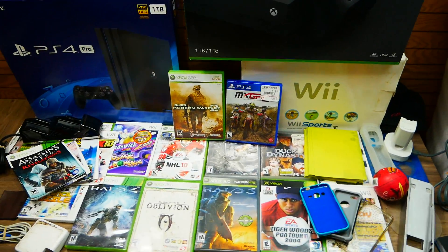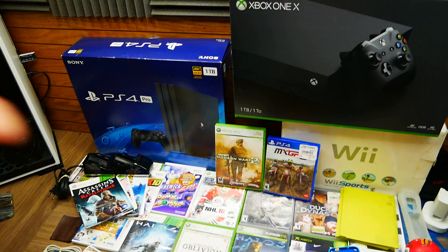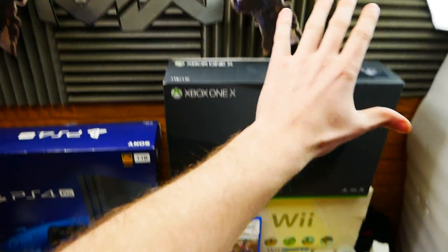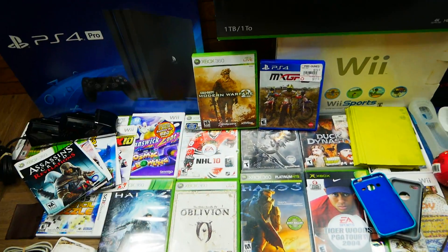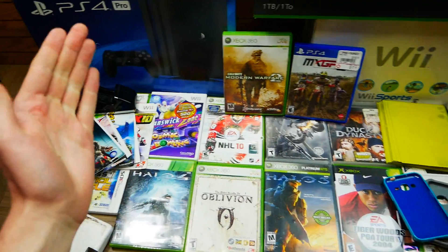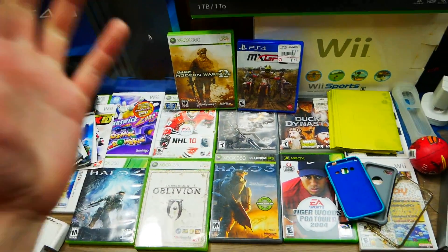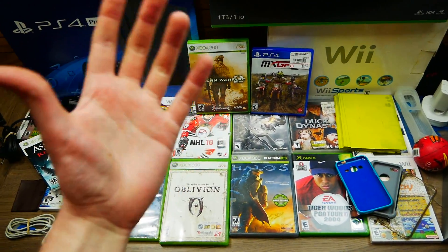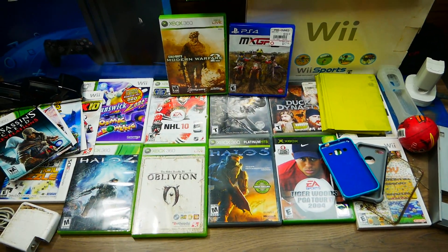If you've just never seen me make one of these videos, basically what this is that you are watching is going to be me showing you guys everything that I have found from the past one week of dumpster diving and letting you guys know if the games I find work, if they're broken, if the electronics work, if the electronics are broken, just literally anything.